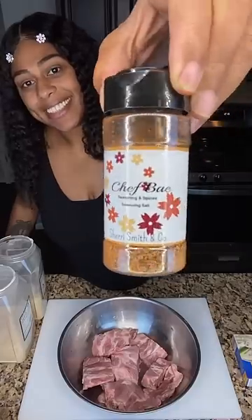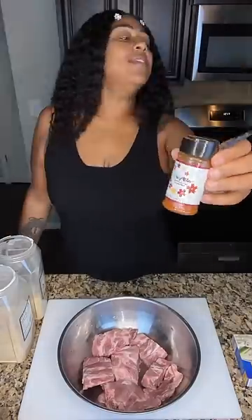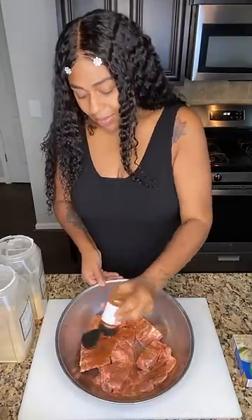Honey, I don't give a damn if you don't like neck bones, pig feet, pig. Look, that's somebody else's problem, not mine.